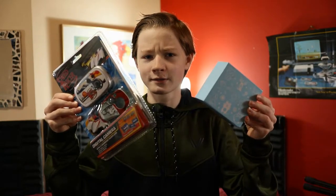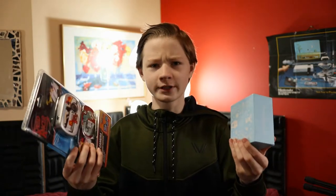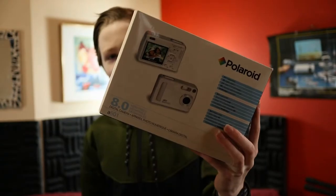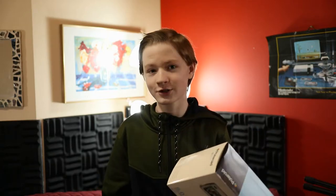Hello everyone, today we're gonna be destroying some eight dollar cameras and also a four dollar one. I bought these two cameras off eBay a week ago just to see what an eight dollar camera would feel like to use. This one's a brand new kids camera, and this one is from like 2008. The other camera I got from Goodwill for like four bucks — it's actually cheaper than both of those. We're gonna see if any of these cheap cameras actually function well, both physically and technologically.